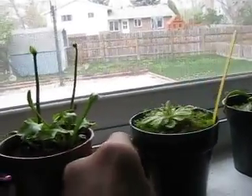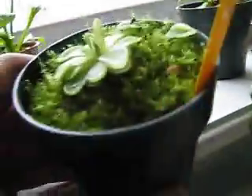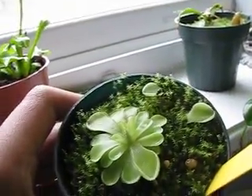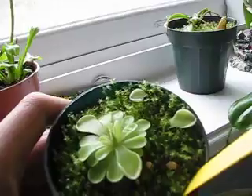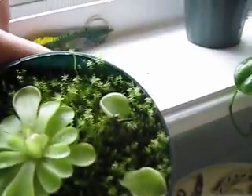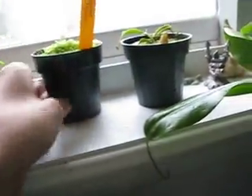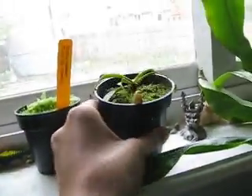This is my Pinguicula, some Mexican Butterwort. They're a pretty cool plant — the leaves get really sticky. And right there, I'm doing some cuttings.